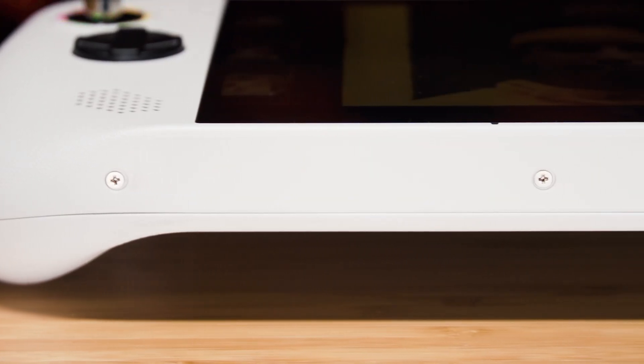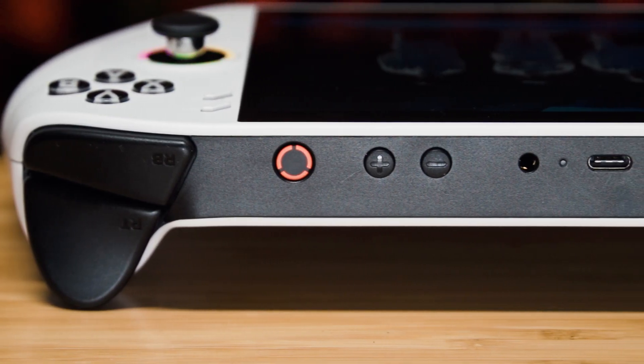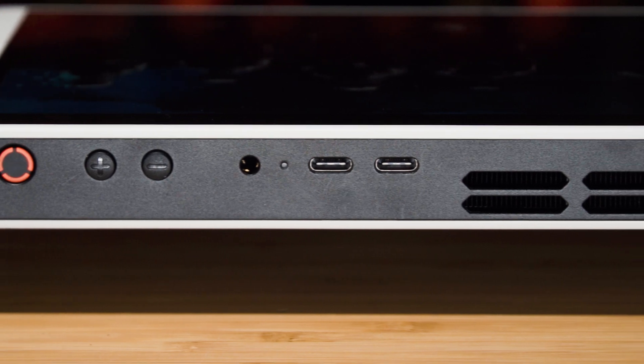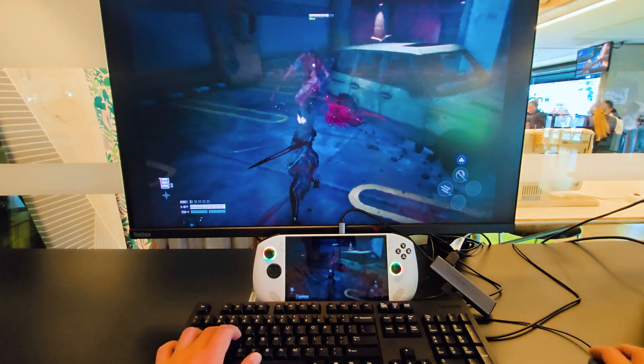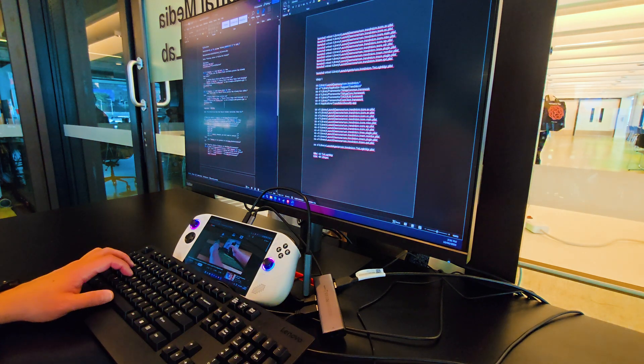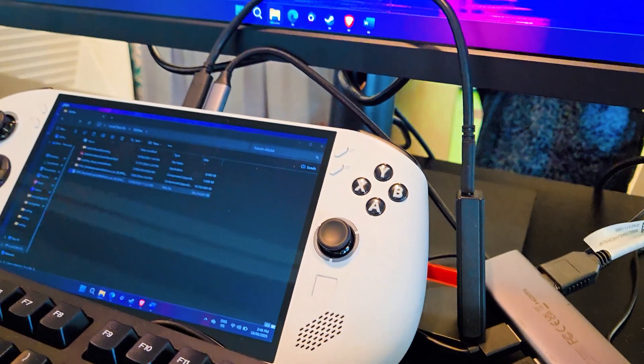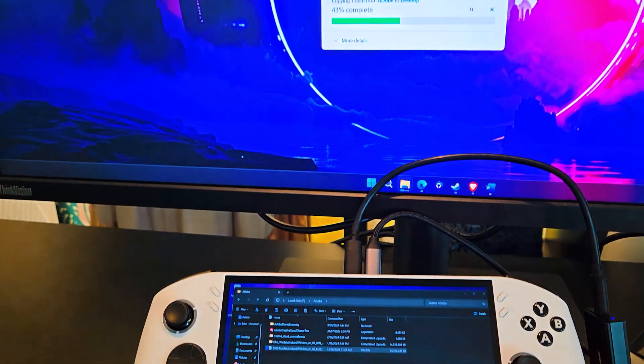Looking at ports: at the bottom there's a micro SD card reader for expanded storage, which I love. On top, there's a headphone jack and two USB 4 Type-C ports, both supporting power delivery. This enables the use of third-party docks and adapters. Since this is the Windows version, you can dock it to use for productivity — connect external monitors, keyboards, SSDs, and other devices. I love the ability to dock a USB-C handheld and essentially turn it into a full computer.